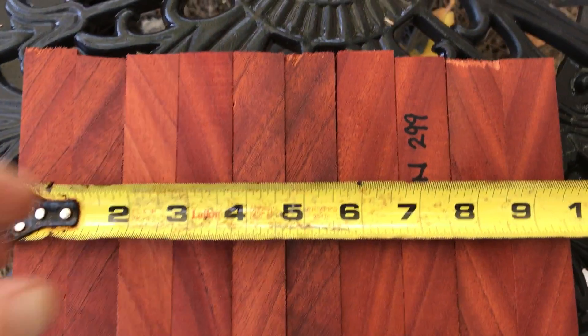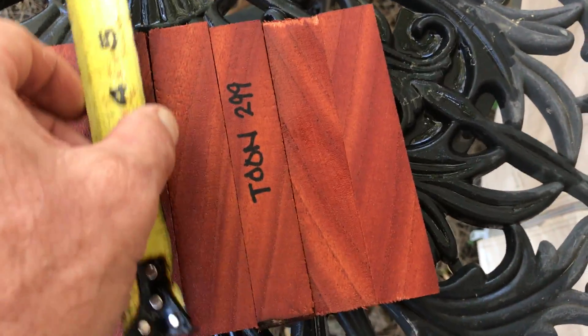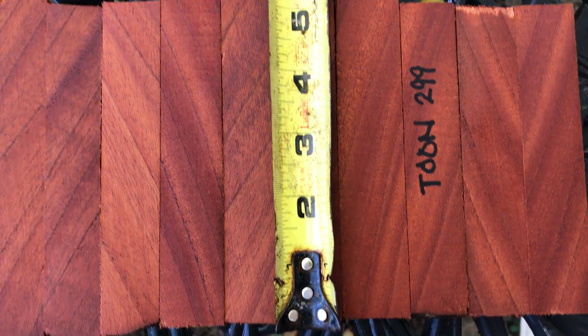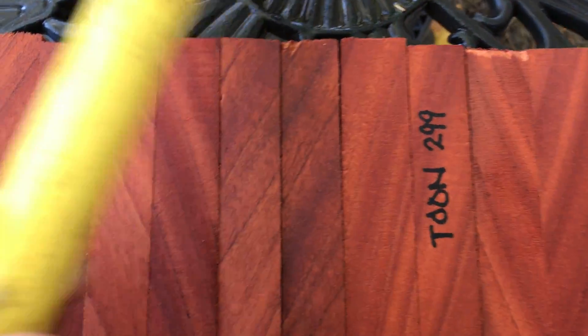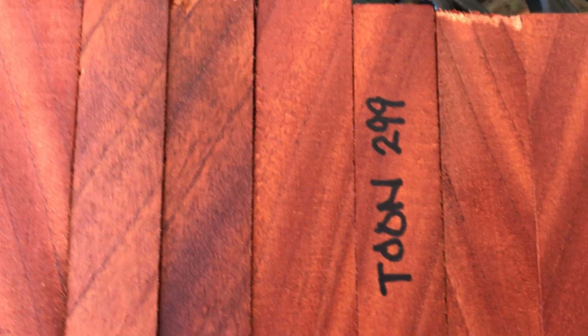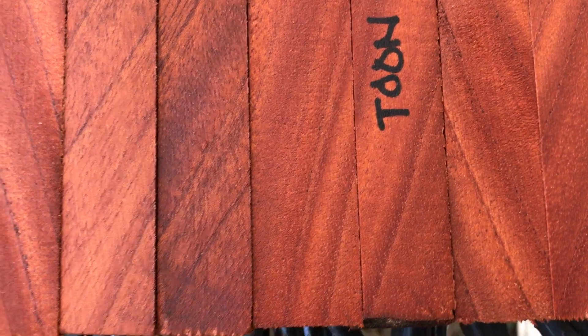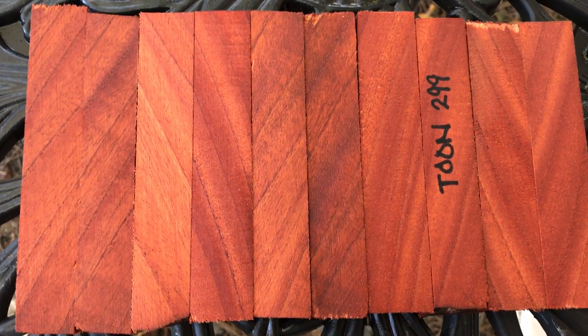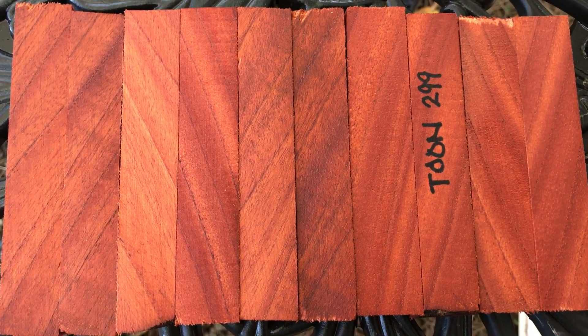For the 10 of them, we're looking at roughly just over nine and a half inches combined width. For the heights, they're all cut pretty standard — just over five inches. This has a beautiful kind of red burgundy mahogany color. These are going to turn like a charm; it's not very hard wood, very very nice. Auction number 299, 10 toon pen blanks — thanks for looking, everyone.